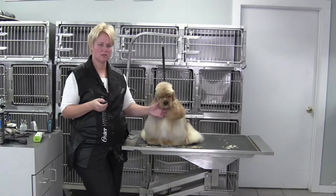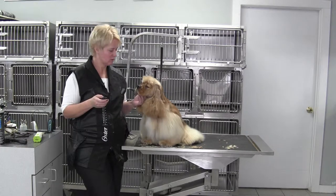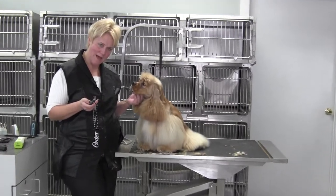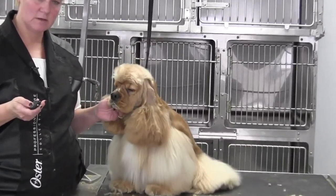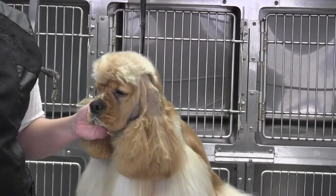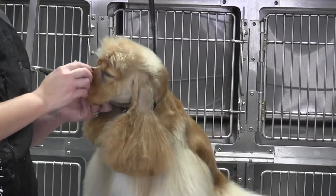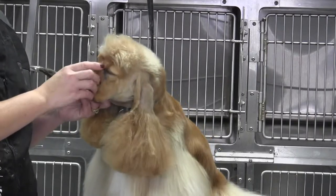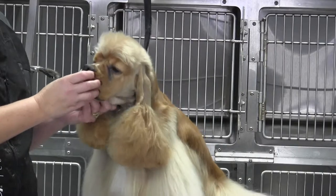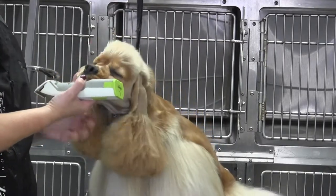Hi, Chris Pulaski here with Sunshine the American Cocker Spaniel. We are focusing on the face — in particular the eyes. Some things you need to know are that they should have a very deep stop and a pronounced brow. That little dimple right there — you need to be able to see that. He has kind of a naturally patterned head, which is nice.